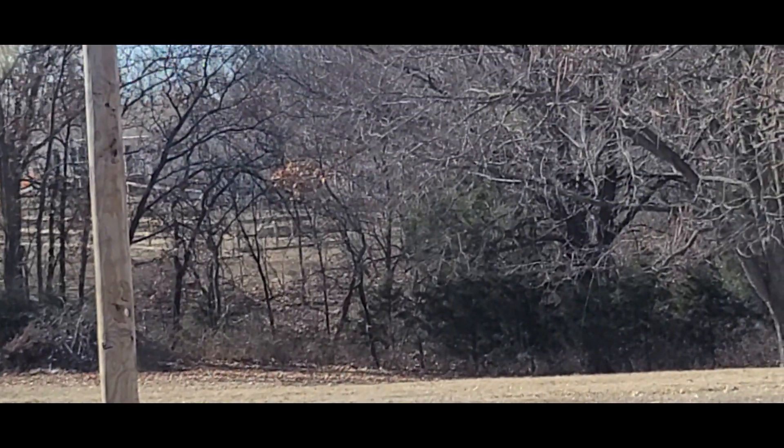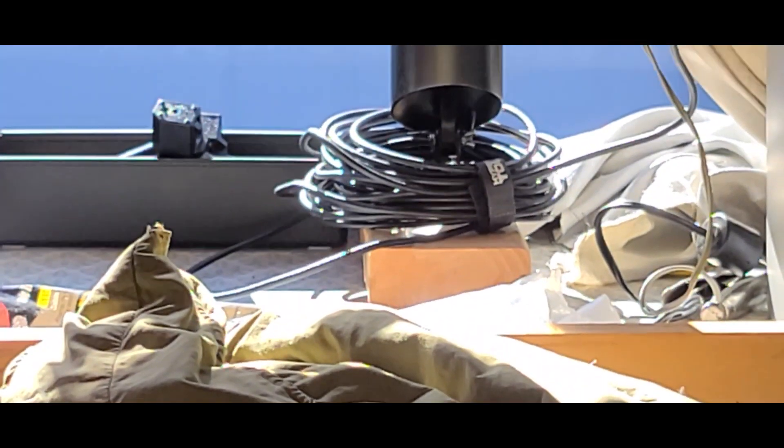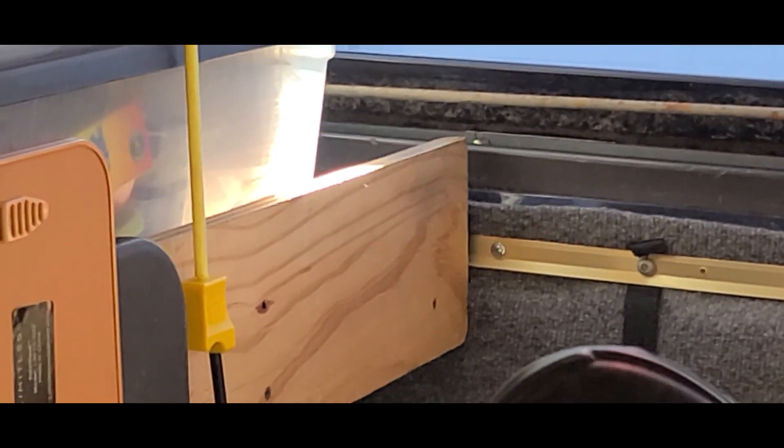This is what it looks like from where I'm at now — I'm at home. This is what I look outside and see. I think I might take you outside and show you a couple little items that I got put together on the camper.